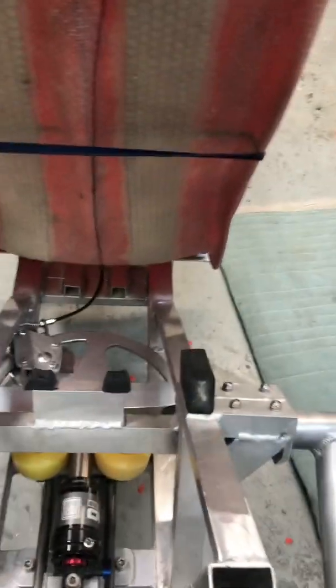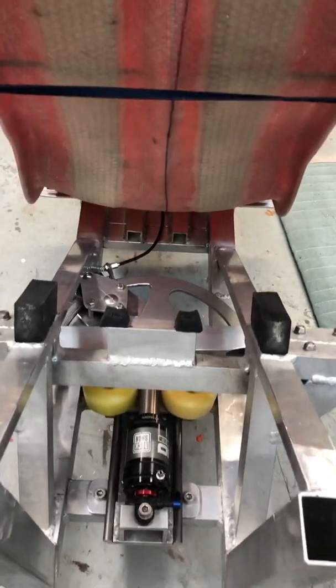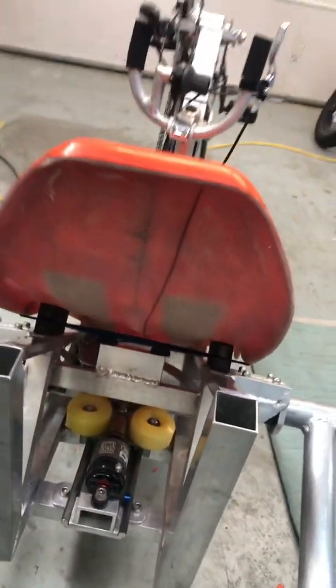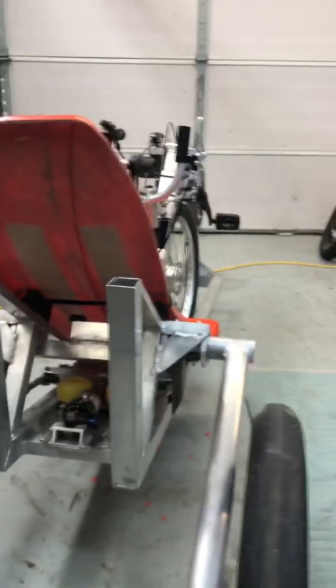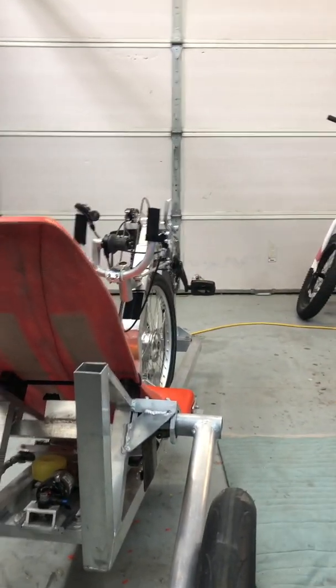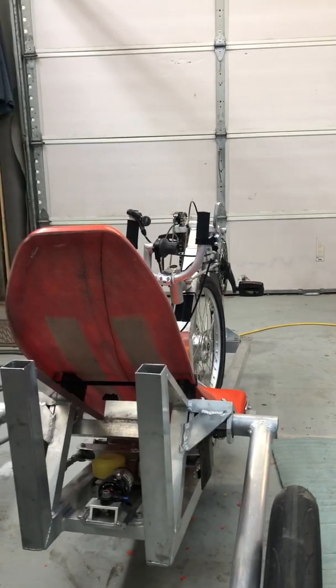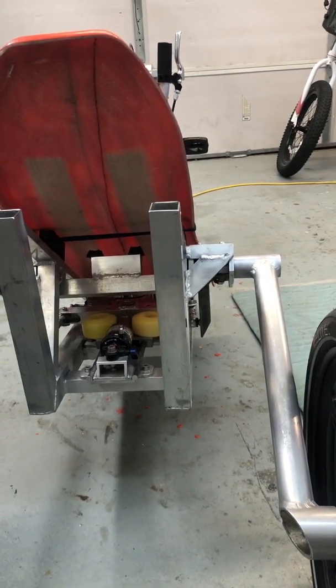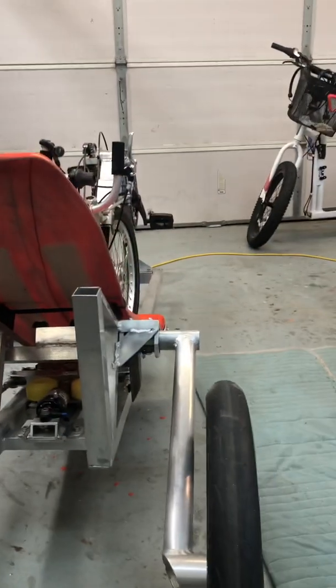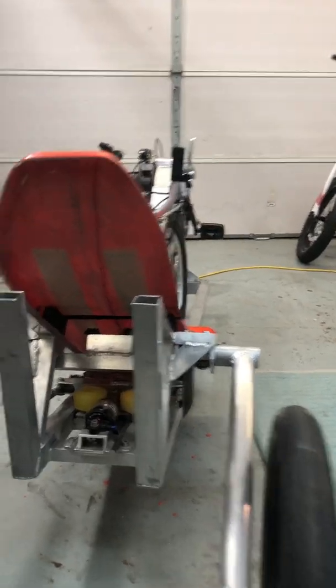There's the original tilt unit down in there. That's pretty much it — the trike tilts. I've changed a lot of the tilt unit and I'll be changing this one too, but this one is rideable now.